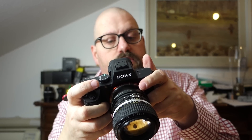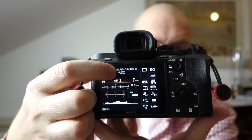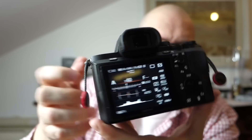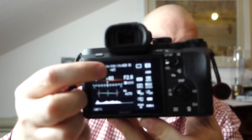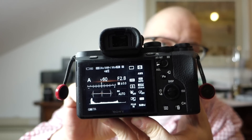One more thing: when you set the focal length manually, the camera will display an indicator showing that the in-body image stabilization is active and the focal length it's set to. If I switch to an automatic Sony lens, that focal length indicator disappears, which means the image stabilization is active and the camera is automatically reading the focal length from the lens electronics.